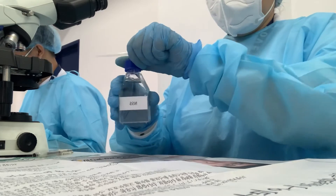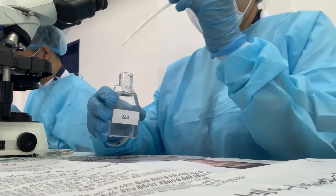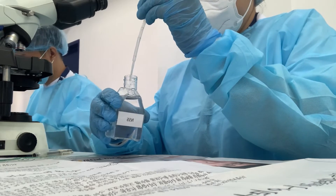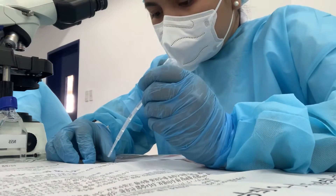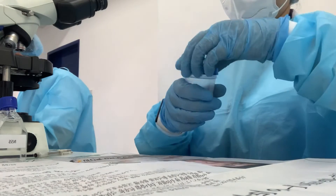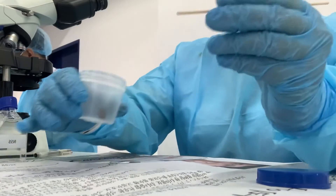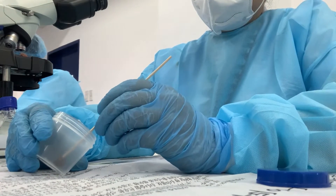Let's start off by placing a drop of saline solution on the center of the left half of the slide. With a wooden applicator stick, pick up a small portion of the stool specimen with the size of a match head and mix with a drop of saline to form a suspension.